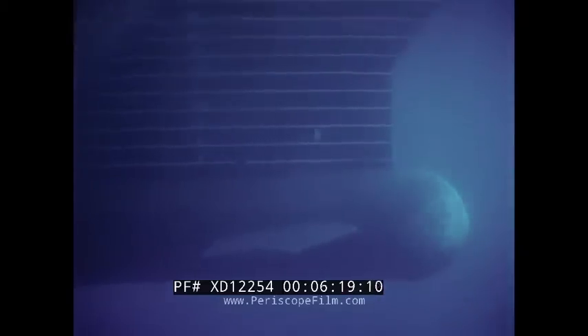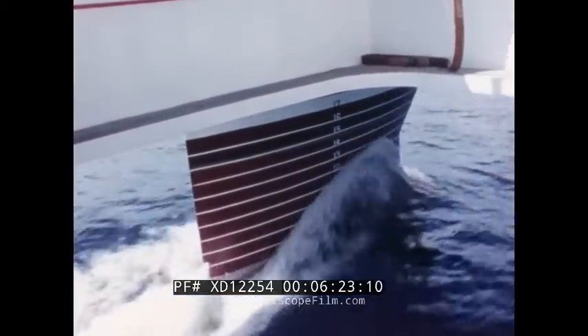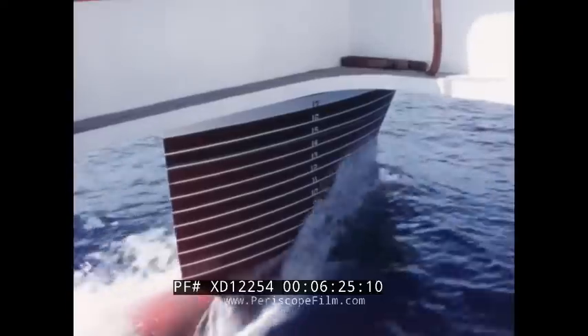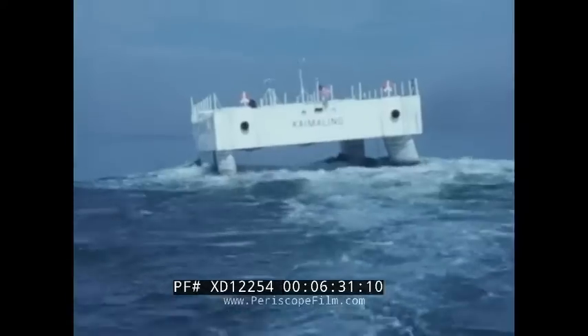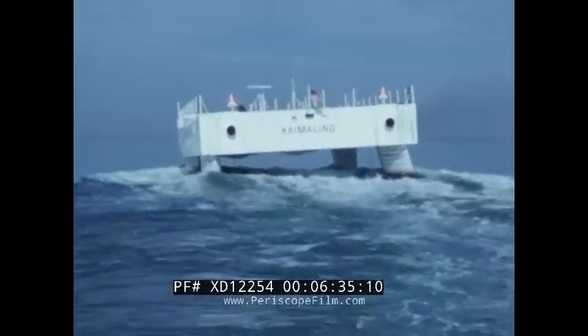The SSP hulls can be made to partially emerge at speeds even as low as 16 knots. The model's canard controls are operated to induce a roll oscillation. The SSP rolls similarly through canard control at 11 knots.